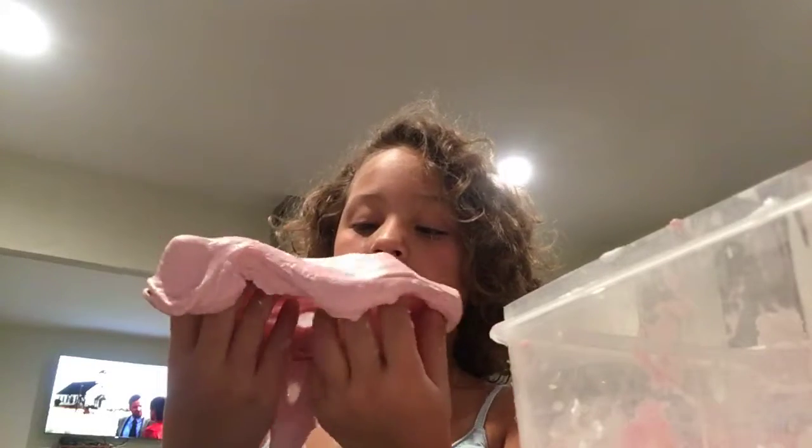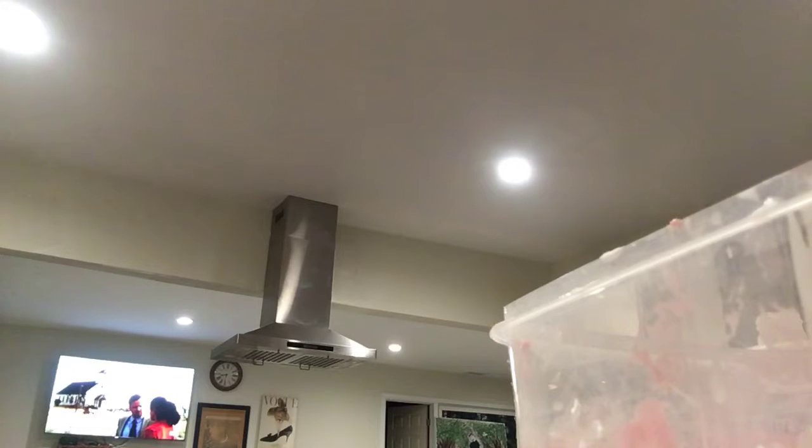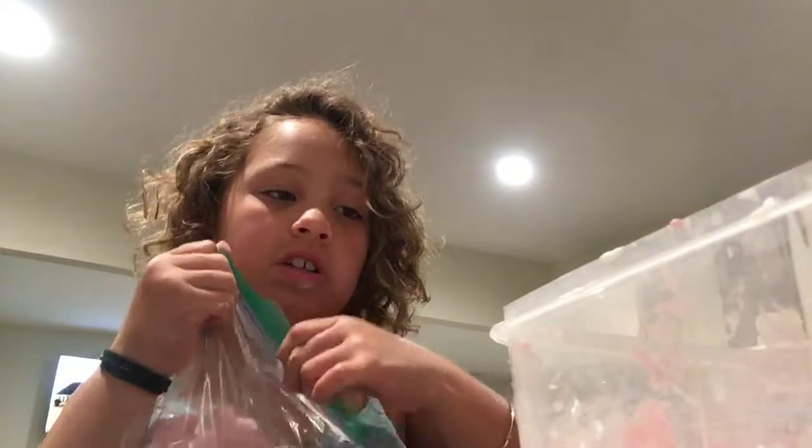We're almost finished with the slime video. Now I'm going to tell you what to do after you're done. After you're done with your slime, get a Ziploc bag and put it in there — this will make sure it stays the way it feels right now, because right now it's pretty good.